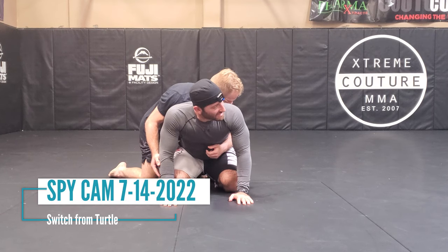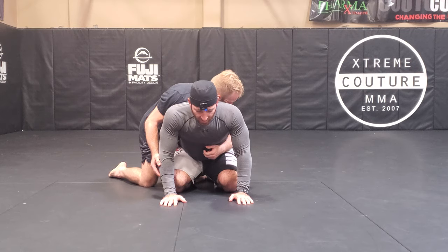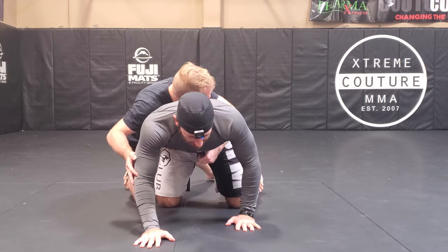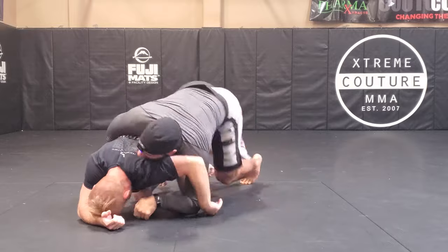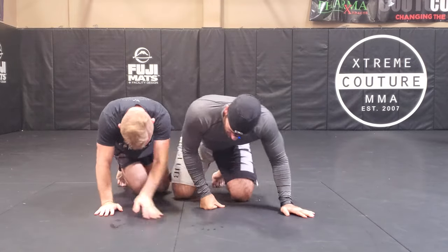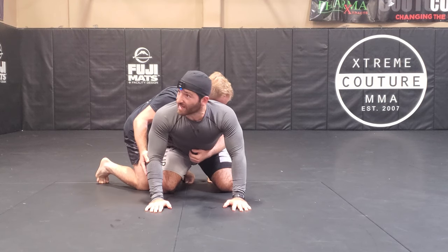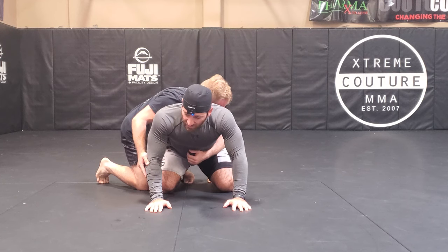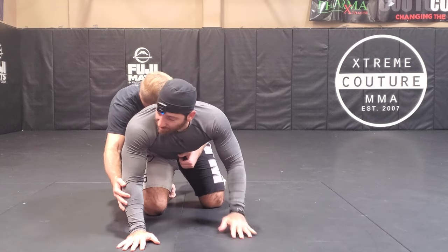We'll first teach you the classic wrestling way and then go over how we use it for MMA. I'm gonna take a few steps forward, he follows a little bit, I cut in and take the back. The first step is to create some movement before going to hit the switch — a little baby crawl forward — to make sure his hands are preoccupied.